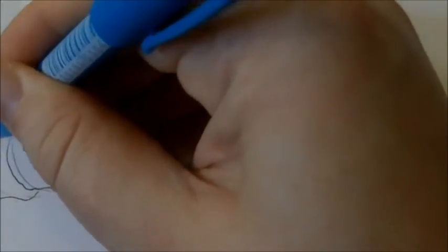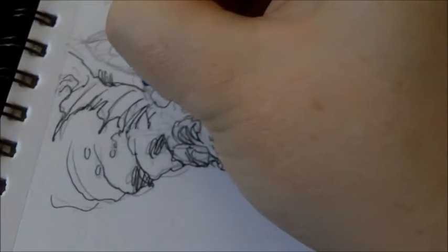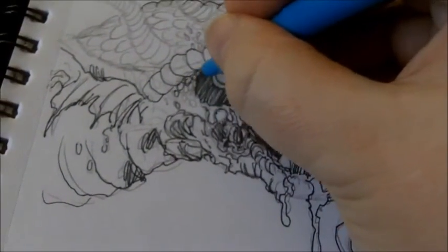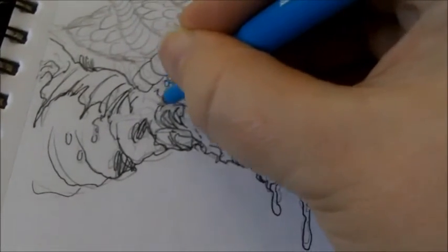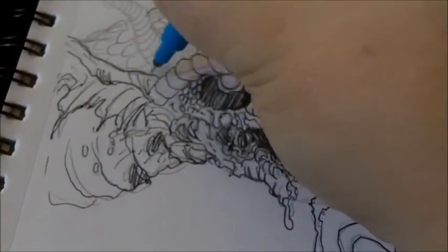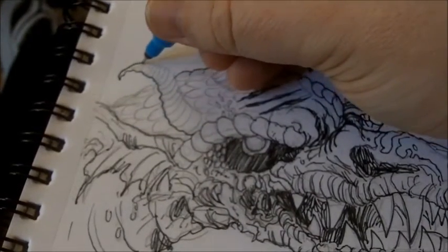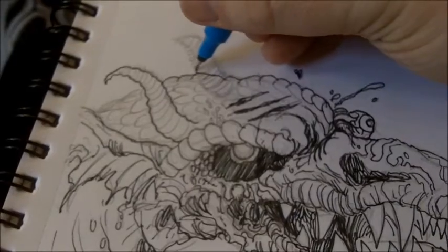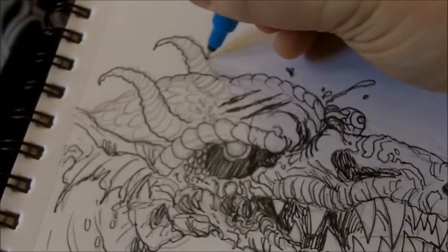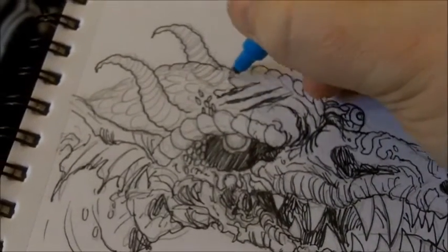I'm trying to go over certain lines but go a different way with other ink lines, just trying to advance the drawing. The inking stage is always the fun stage for me because you finalize the drawing and you can add certain bits that you didn't add in pencil. I'm improving that horn because I originally drew it on top of the head, which didn't look right — it's great to fix little things within the design.